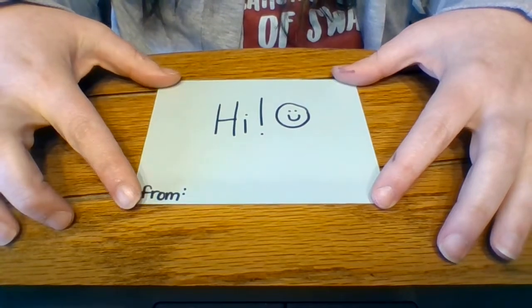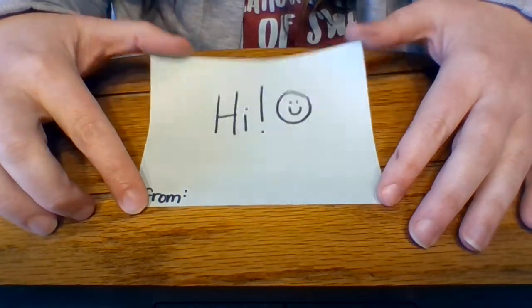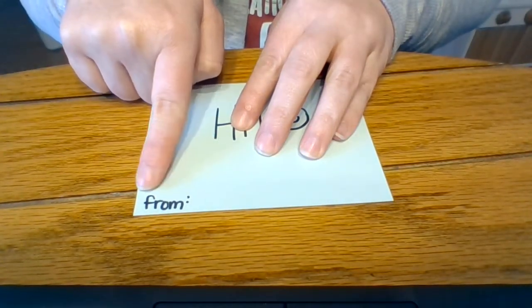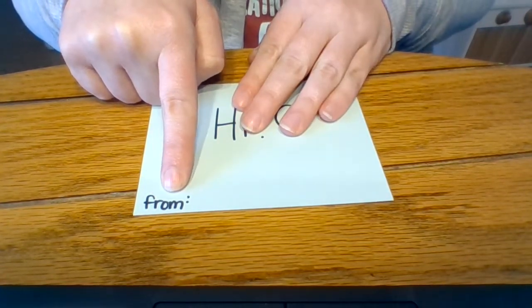You can leave it blank, or you can add stickers, color it, or draw on it — whatever you want to do to add your personal touch. But the key is, in order for this to be finished, at the bottom it says 'from.' This lets the recipient, the person that gets the mail, know who sent it to them.